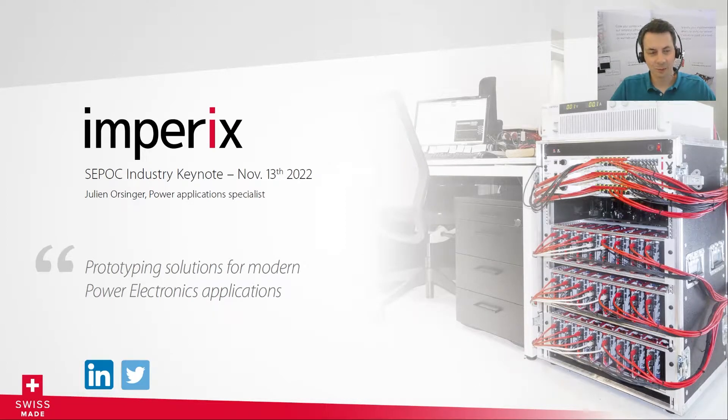Hello everyone, thanks for attending the session. My name is Julien Orsinger, I'm a power electronics engineer at Empirix, working mainly on power applications for internal and customer developments, and also working on sales related activities. In this presentation I will give you a quick overview of Empirix solutions for quick and easy prototyping of power electronics converters.